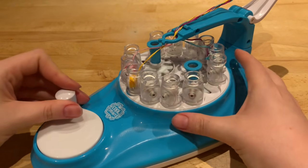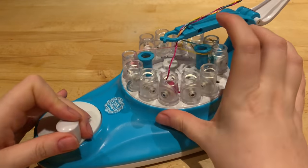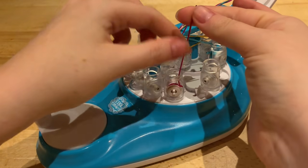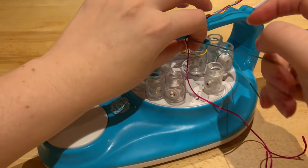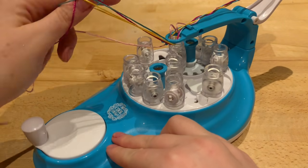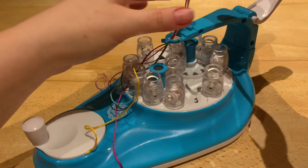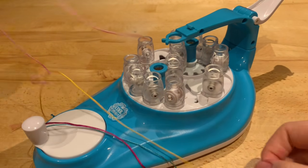If you find you're getting a real bad mess and you can't undo it like I just did, all you need to do is unwind all of the threads, and that will release your bracelet. If it's long enough you can just tie it off and carry on as you were, but if it isn't long enough then you can pull all your thread out and start again.